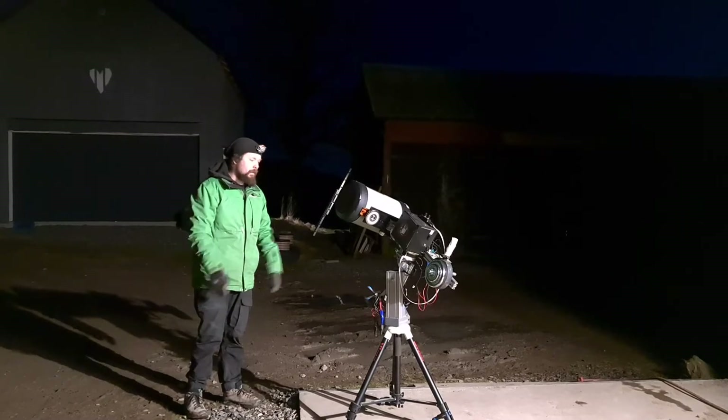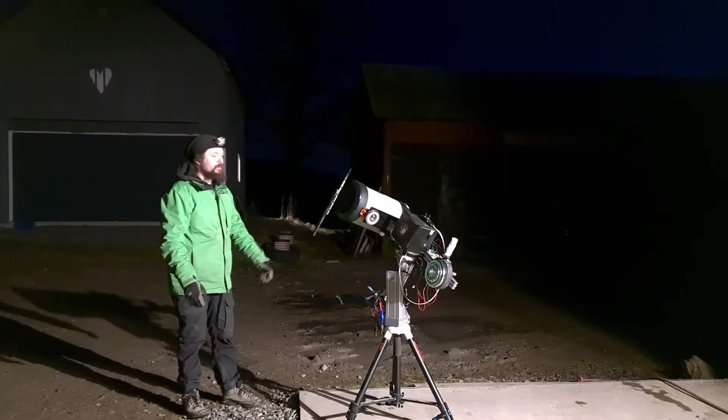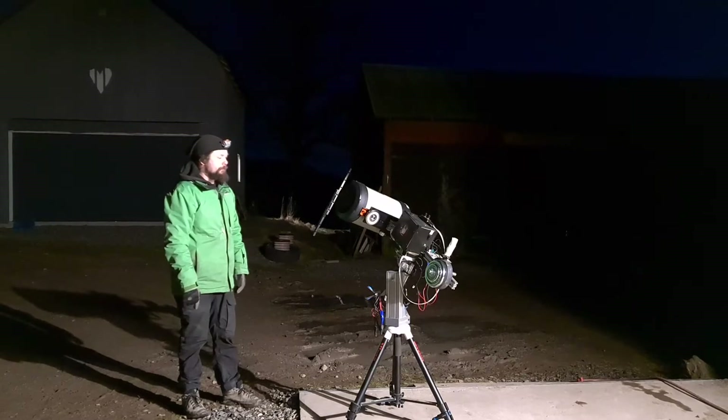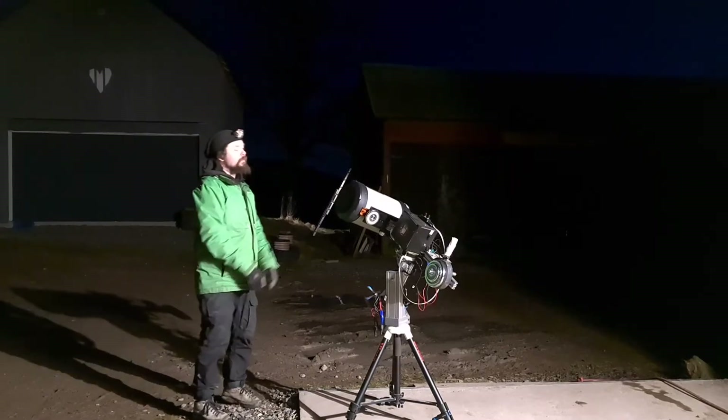I can put some tarp up to shelter it in case we have a little bit of wind. It's quite nice now but you do get the odd gusts, so hopefully I can just power up, balance everything, and do my guide calibration and it's all going to be fine.